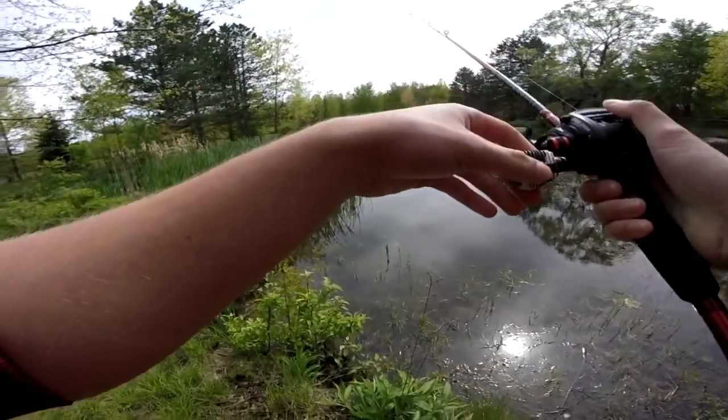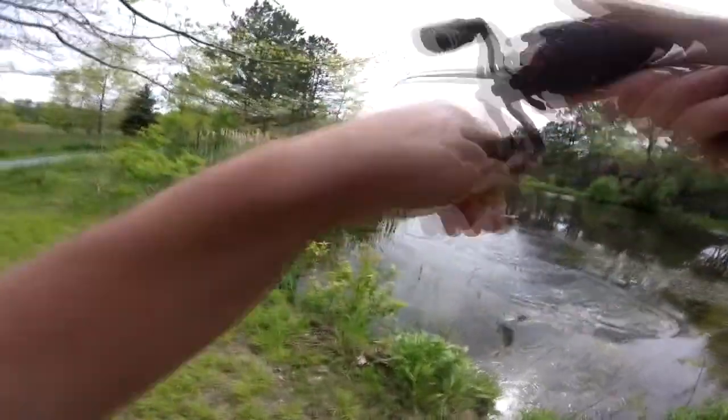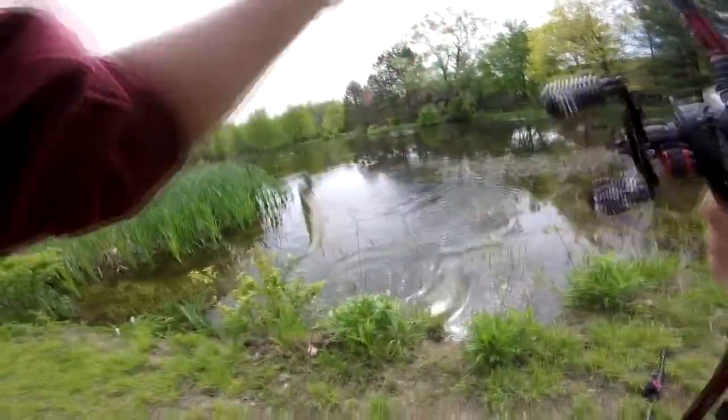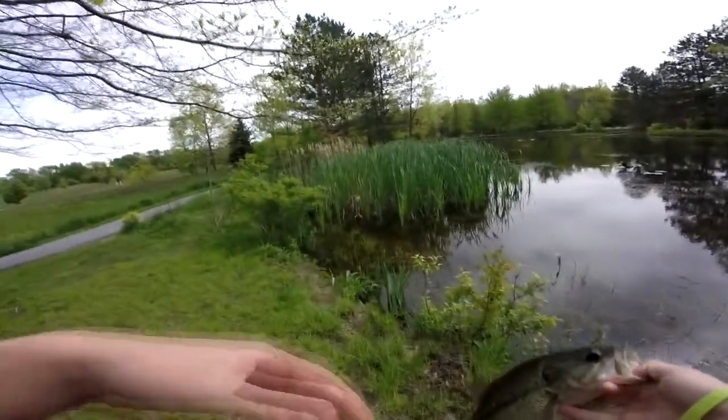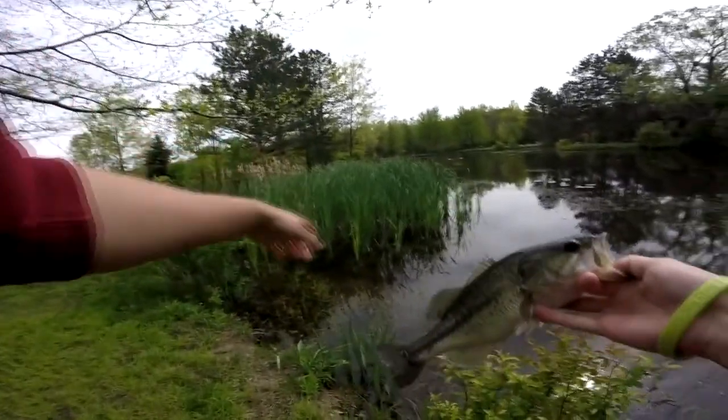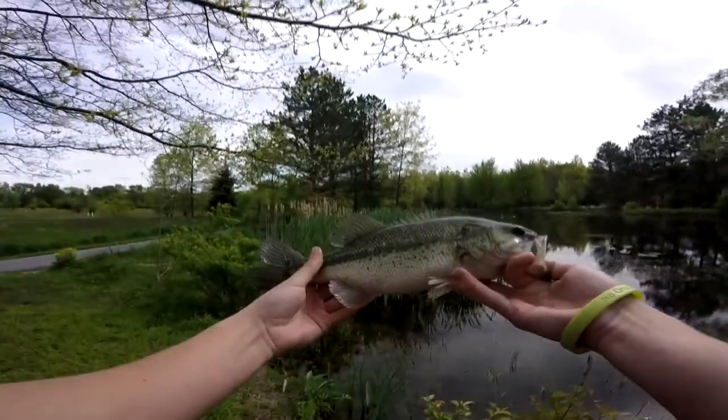Watch this. Oh, there you go. That's a decent one. There we go — a little chunk. All right, nice little chunk. This guy was just chilling in the back over here, and I saw him when we were walking and just pitched that little jig. Got him.